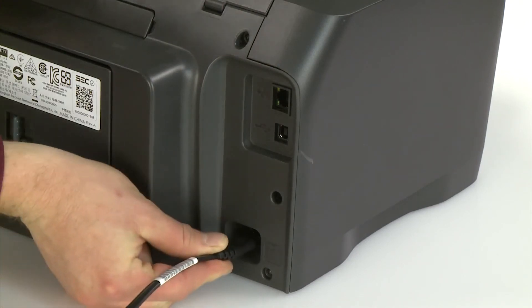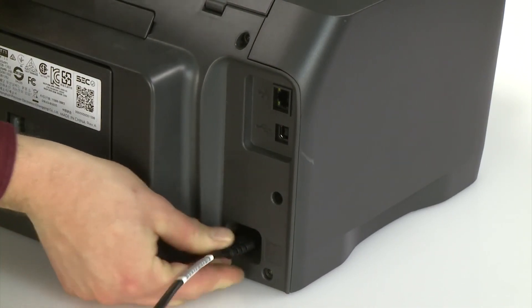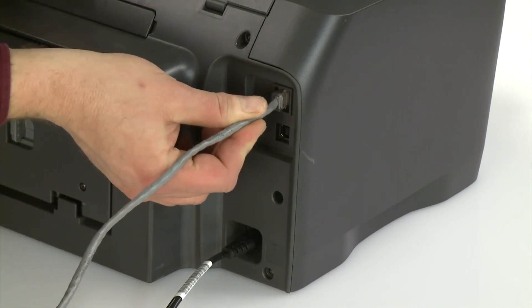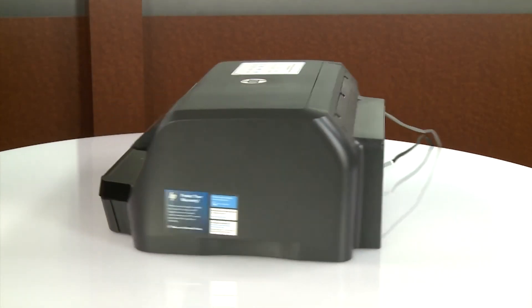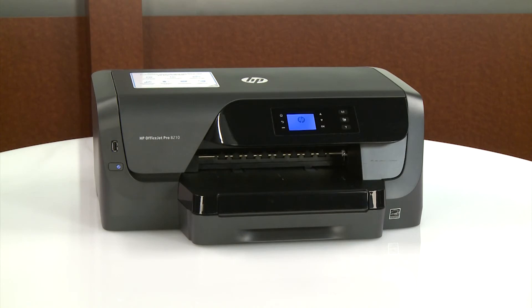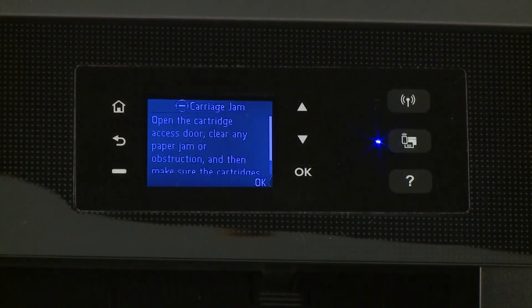Reconnect the other end of the power cord to the printer, and then reconnect any other cables. Return to the front. Power on the printer. Try to print your document. If there is still a carriage jam error on the printer, continue to the next step.